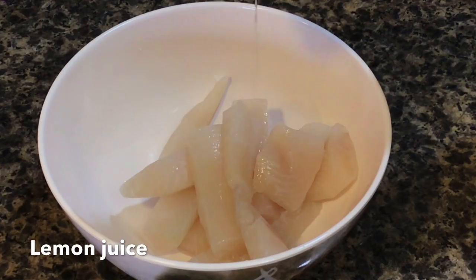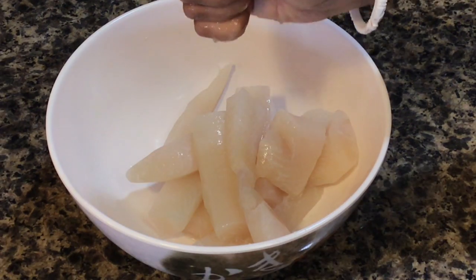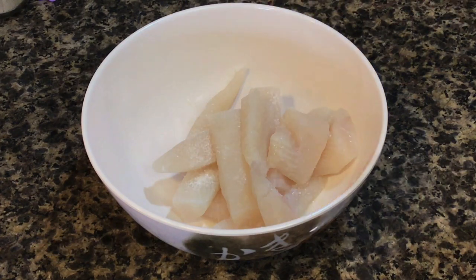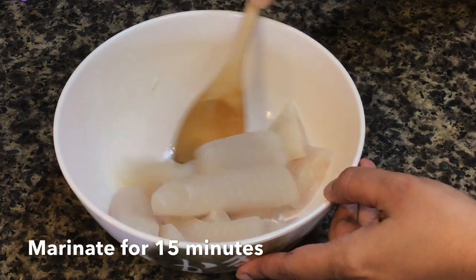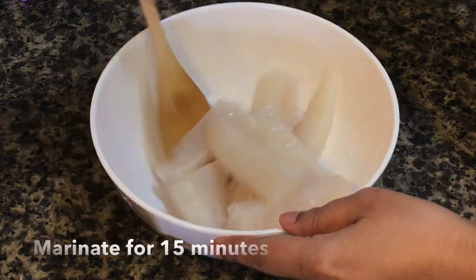Sprinkle some lemon juice on the fish and add about half a teaspoon of salt. This will help to firm up the fish. Mix well and let it marinate for about 15 minutes while you do your other prep work.